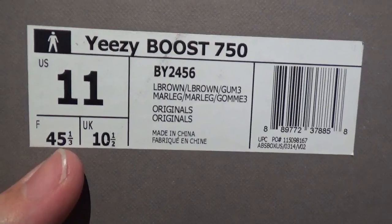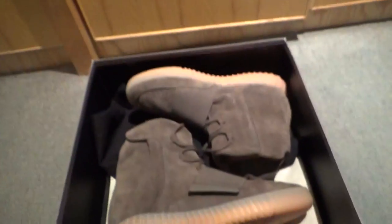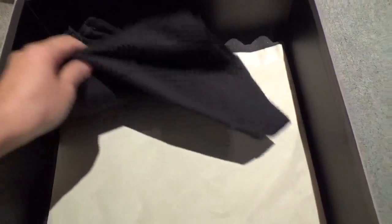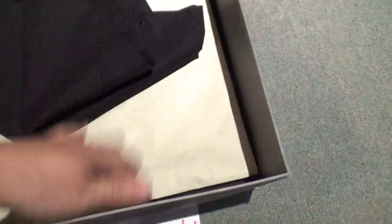You can check it by yourself. In the shoebox there are two plastic bags, tissue paper, and a sponge to protect the shoes. Let me show you the shoes.